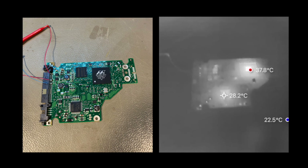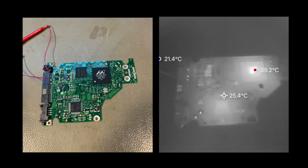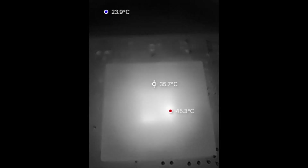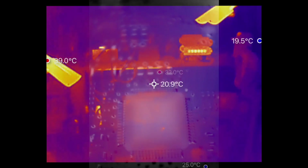Here is that little PCB from a hard disk drive again. You can see there are two chips that get relatively warm and the rest is still cold. That is the same PCB but this time with the macro lens — at a distance of about 4 or 5 cm — and you can even see the hotspot on the chip itself, inside the package. Quite interesting.